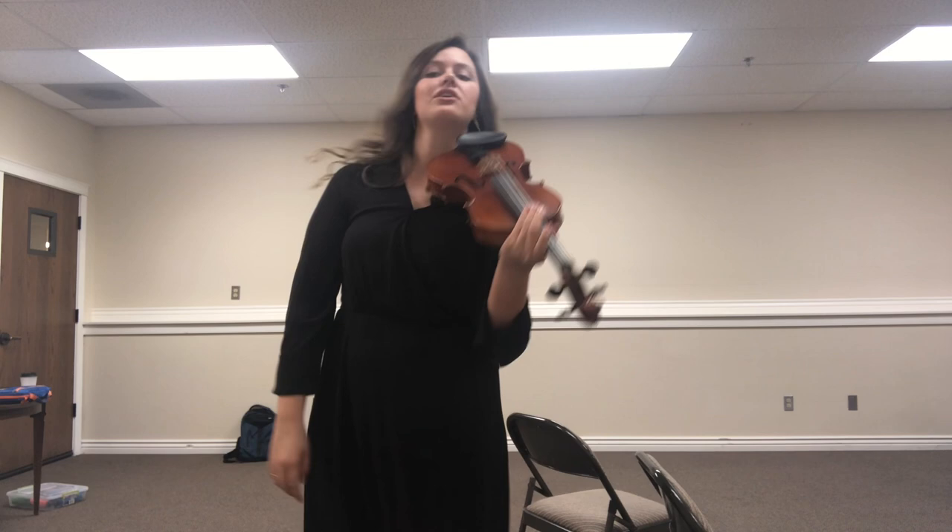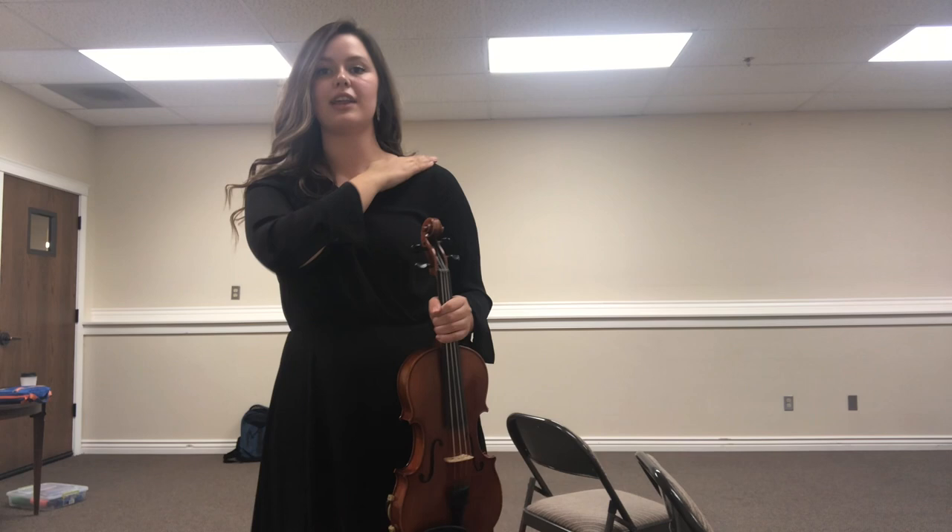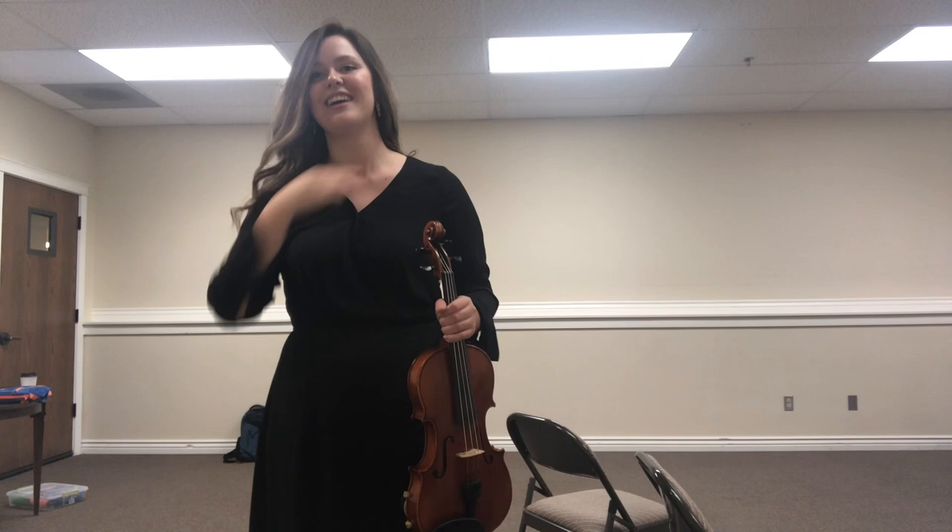So what holds your violin? The answer is it's your collarbone. Find your collarbone — you're going to find it right there and just trace it out to the side. It goes really far over. Once you've really realized how long your collarbone is, it extends basically over to your shoulder area. That's where your violin rests.